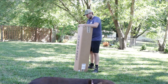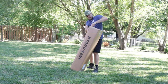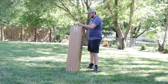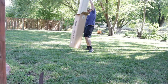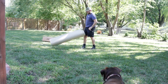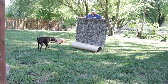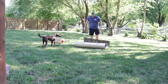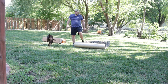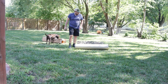Let's get this hydroturf unboxed here. Hopefully they sent the right stuff. We've got the duck camo — it's got 3M adhesive backing on there. What I need to do is take some measurements on the inside of the boat to make the strips I need.